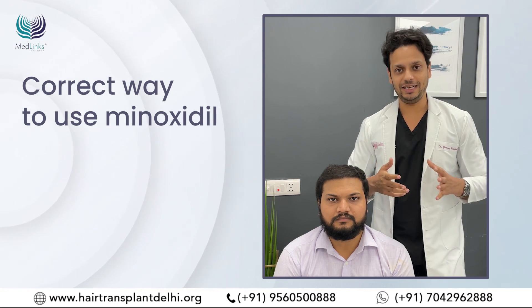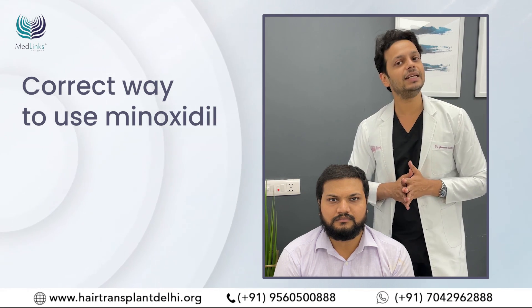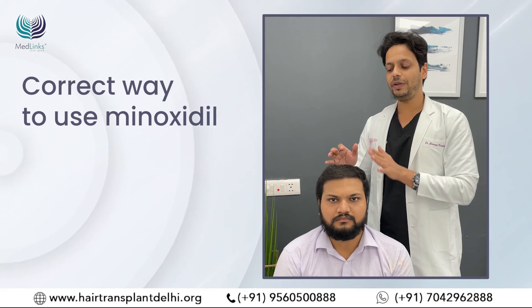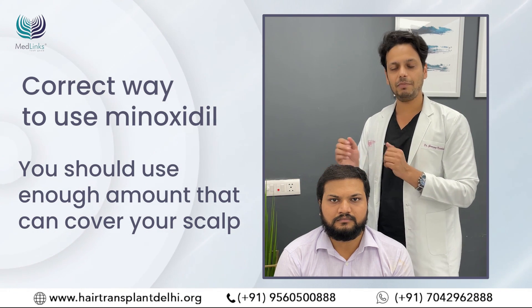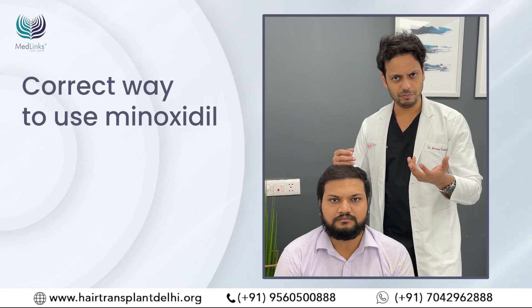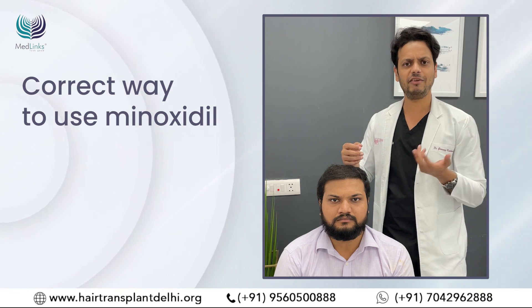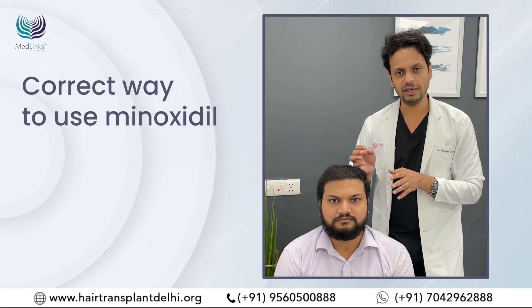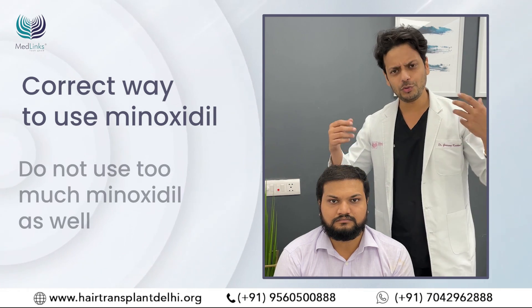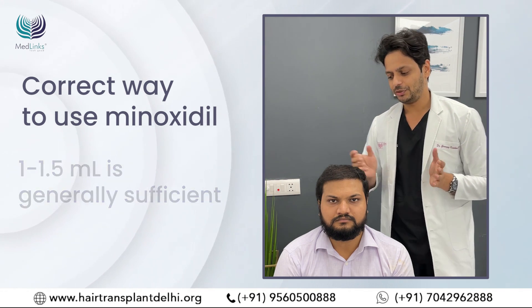The second thing patients often ask about is quantity. On the box it says one ml has to be used, but that is just a convention — medically it's irrelevant. The amount should be enough to cover your scalp, be it one ml or one and a half ml. A person with a bigger scalp or very long hair will need more due to wastage, while someone keeping hair very short will need less. There is no medical relevance to using exactly 1, 1.5, or 1.8 ml — it should cover the scalp without dripping. Generally 1 to 1.5 ml is enough for most patients.